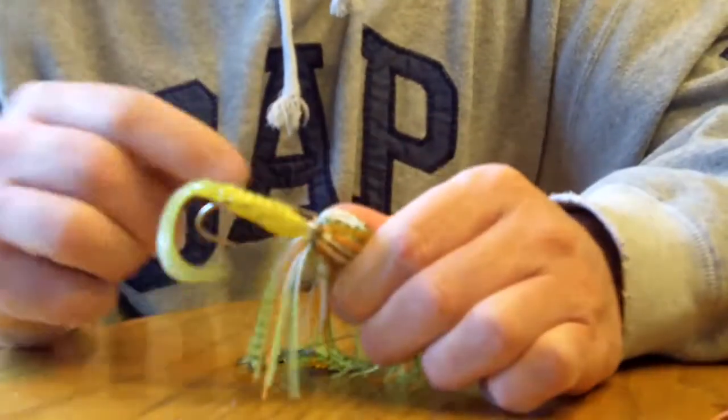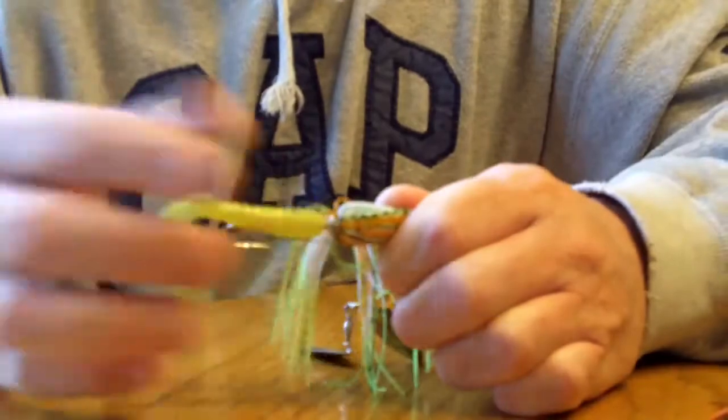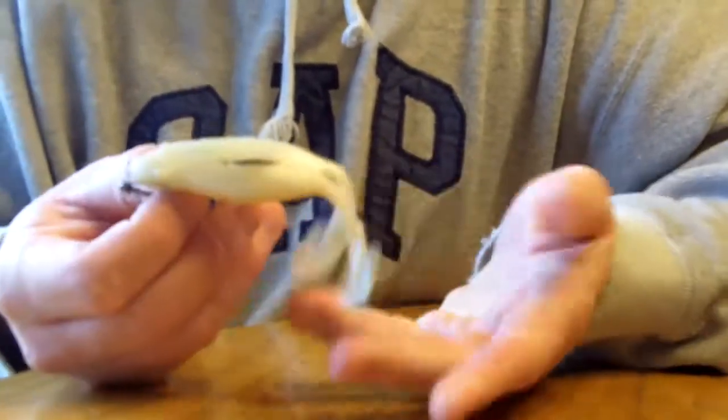Again, it slides up over the collar that holds the skirt on and pinches into the side of your favorite trailer. It also works great on the Buzzing Frogs.